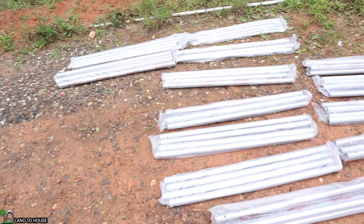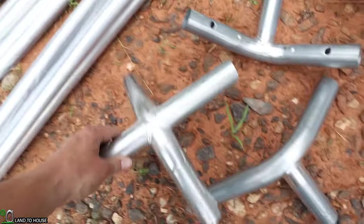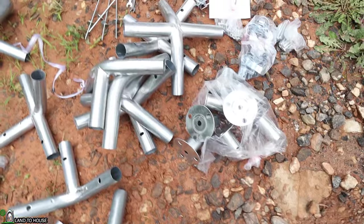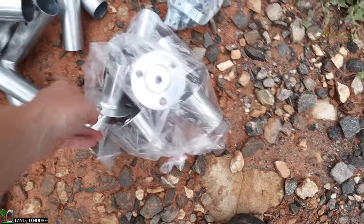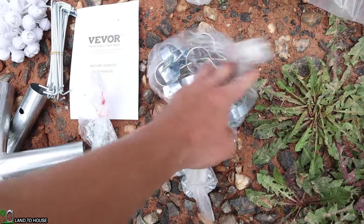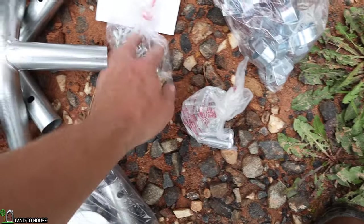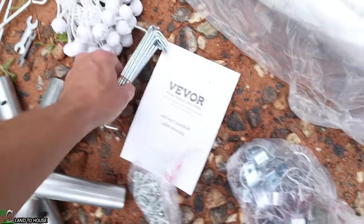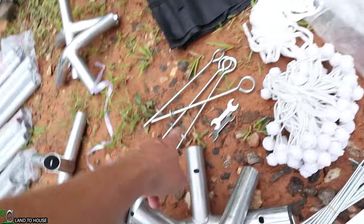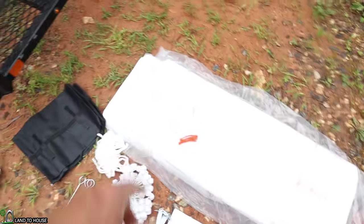I just finished unloading all the contents of the box. There are lots of different poles, top supports — some of them are three-way and some of them are four-way. Then we've got the legs over here, which will go to the ground. There are some hardware mounting pieces that will go around the poles, a bag of hardware, another bag of hardware, a user manual, stakes, a bunch of bungees, a few ground ties, some rope, and then the two bags for the top canvas, and some gloves.